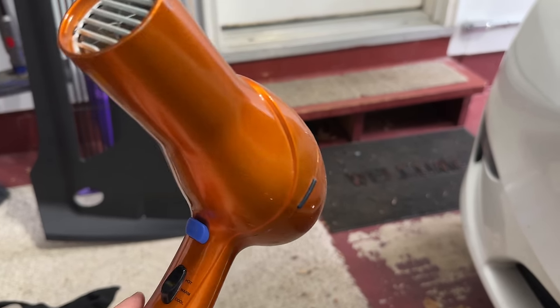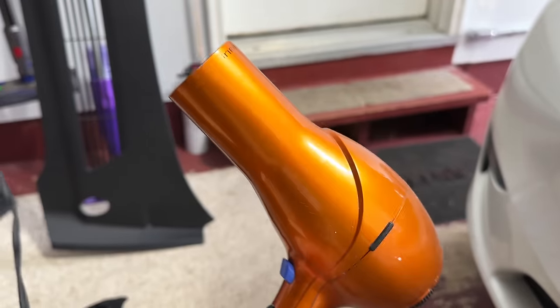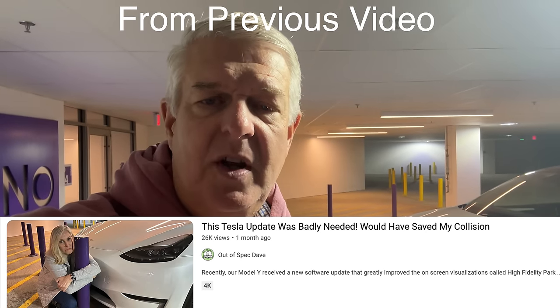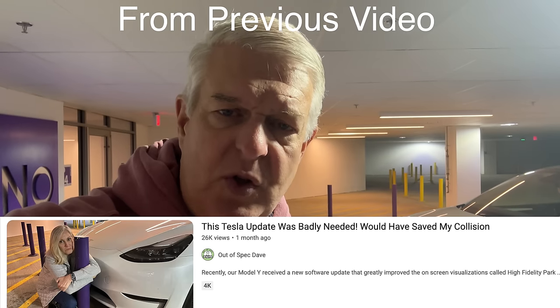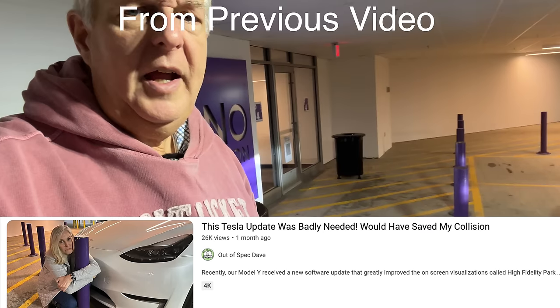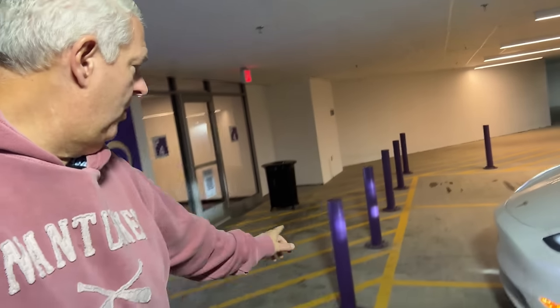My weapon of choice is a hairdryer. I'm here today to warn you about this car and any other Tesla that is vision only, because without indicators and the sensors that have historically been in this car, you very well likely may hit a pole like this, which is exactly what my wife did. Welcome to another episode of Out of Spec Dave.